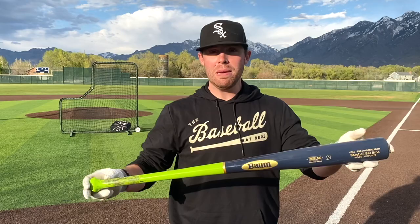What up, will here with the Baseball Bat Bros. Today we've been getting a lot of requests to swing the Bomb Bat end load. That's right, they made a specific version of the Bomb Bat. We have the gold maple here that just has a little more weight in the barrel. Let's try it out.